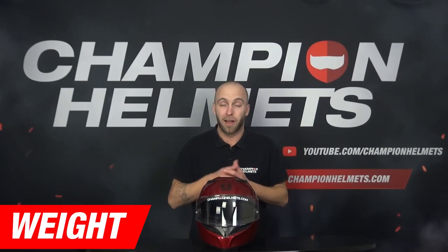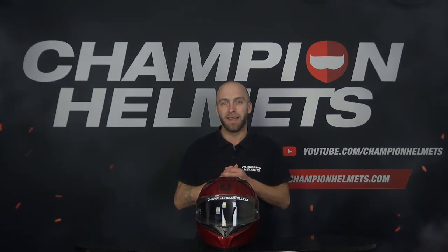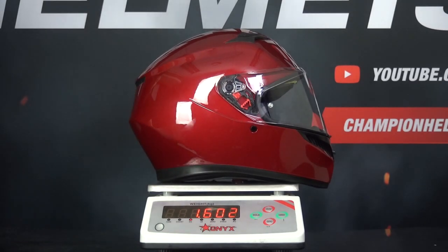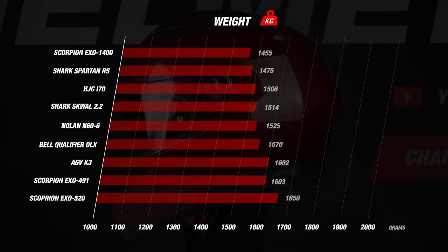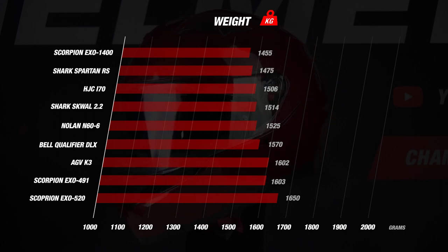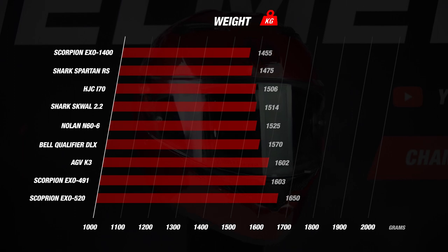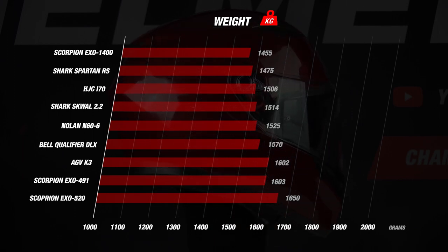We continue with the weight of the helmet. A lighter helmet is important because it increases riding pleasure and prevents fatigue. When we weighed the K3 in its size M, the scale indicated 1,632 grams, which is a little bit on the heavy side. Almost all other helmets scored better — only the XO 491 was 1 gram heavier. We have to keep in mind that ECE 2206 certified helmets are heavier since more material is used to pass this strict test, but nonetheless it is on the heaviest side.